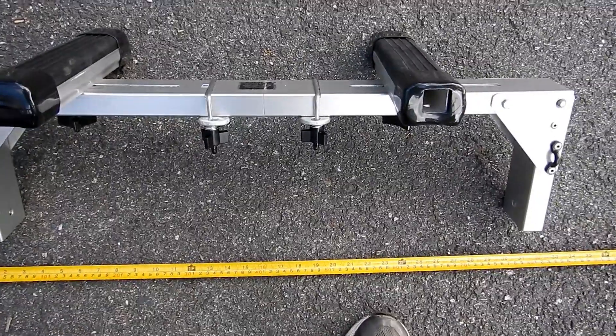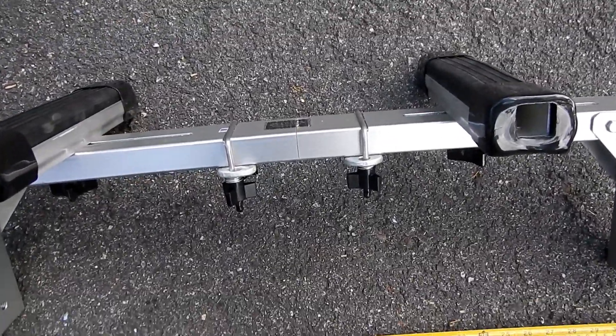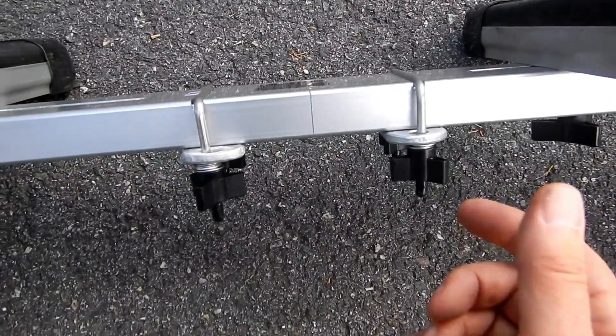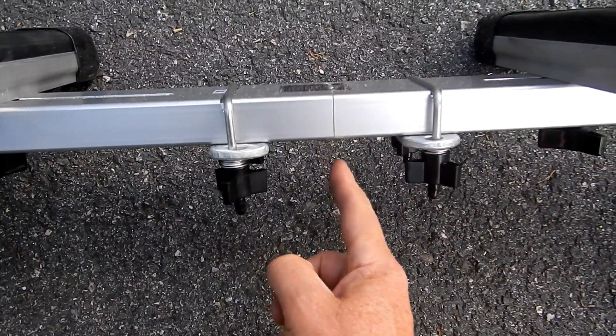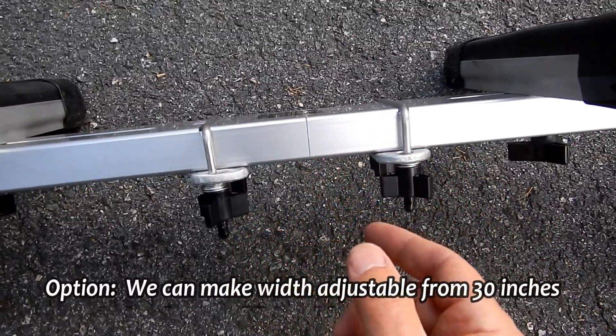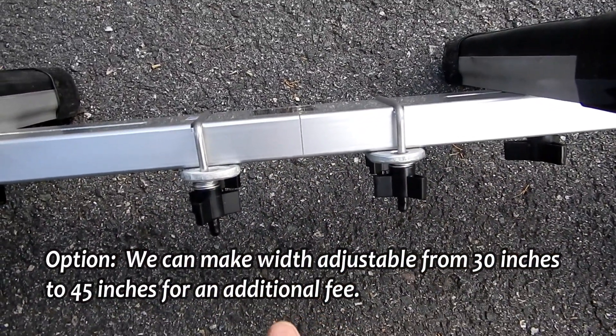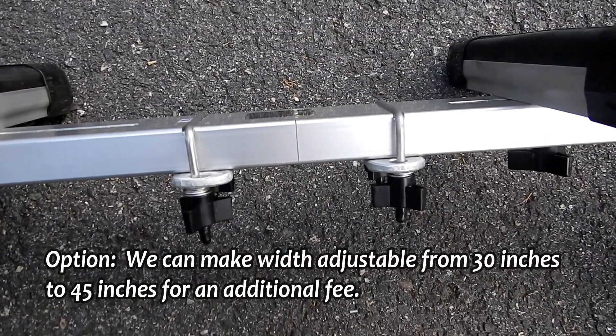If you like, you can have us modify the Spring Creek Cart before it goes out to you. What we do is cut it in half, and now it's going to be adjustable width — it can go from 30 out to 45 inches wide.